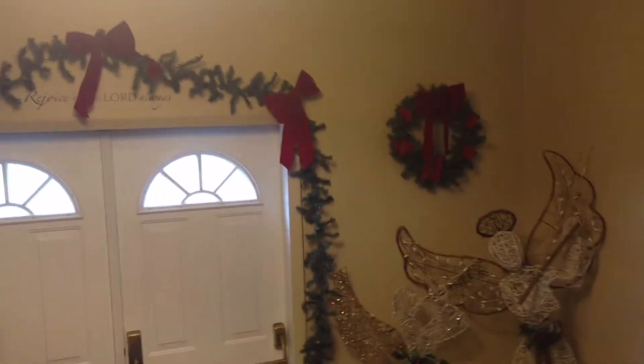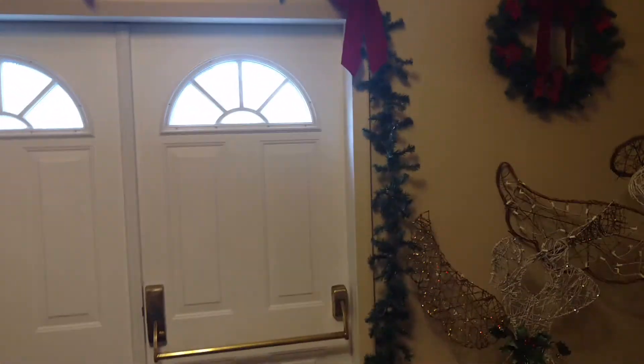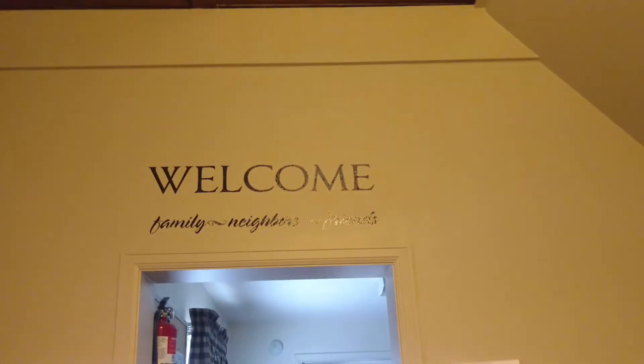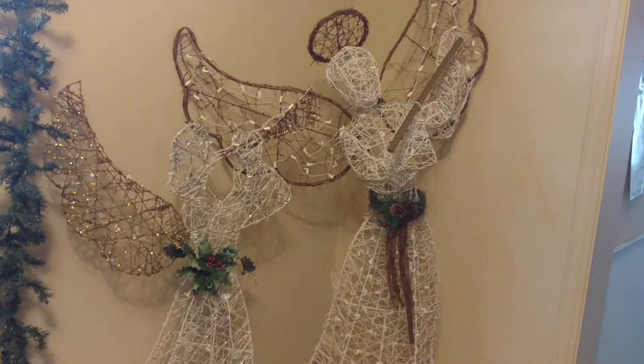I enjoy doing Christmas, though I have so much to do at my house it does make it harder. We have 'Welcome family, neighbors and friends,' and that really does represent our church.